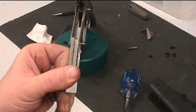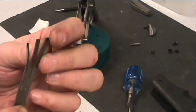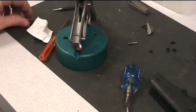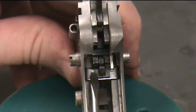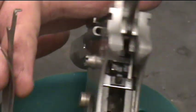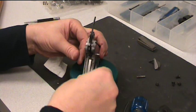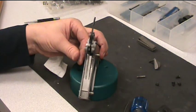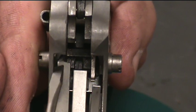Next we're going to put in the sear spring. On the sear spring, this claw goes to the left and faces in towards the front of the gun. This tab goes to the bottom and also faces in towards the bottom of the gun. That tab will fit into this slot right here. It'll wrap around the left side of the sear there. The left leg of the sear spring needs to actually go on top of the sear leg. Just seat it in there so that the claw sits on top of the sear leg and the tab at the bottom is in the slot on the bottom of the frame.